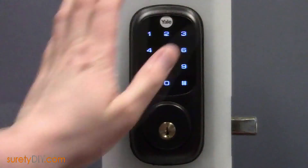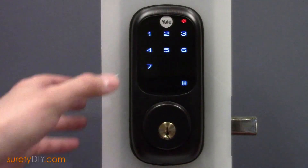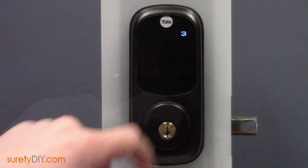While the panel is listening, enter your lock's master code, followed by Pound. Then press 7 and Pound to access Z-Wave module settings. Then press 3 and Pound to clear the device.